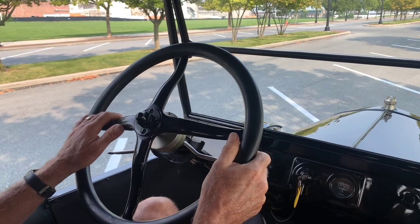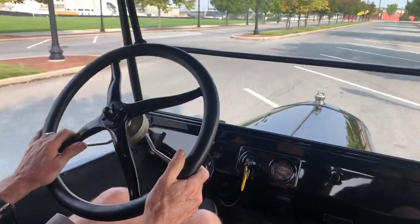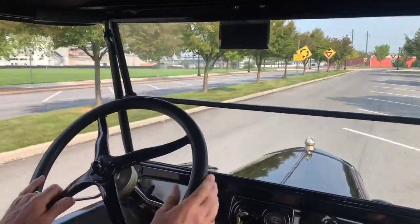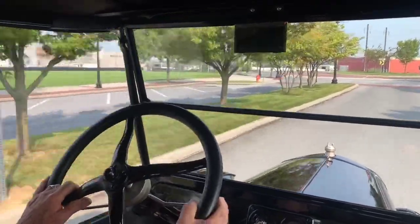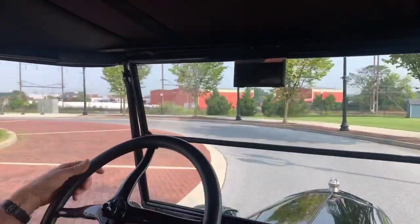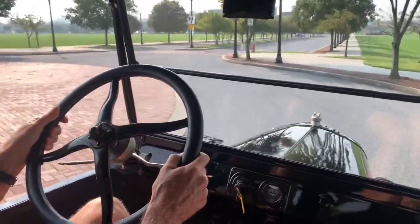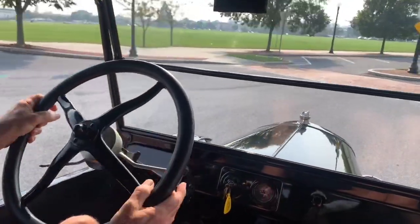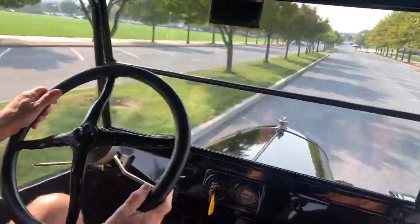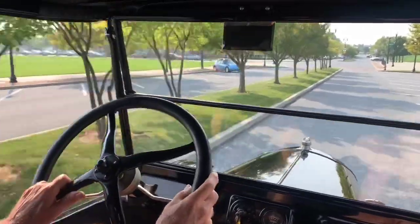So let's go for a ride. First and second gear, high and low, working great. Brakes work quite well for a Model T. You can do a downshift, actually — there it is. Once it gets up to speed, it really is nice and smooth and fun to drive.